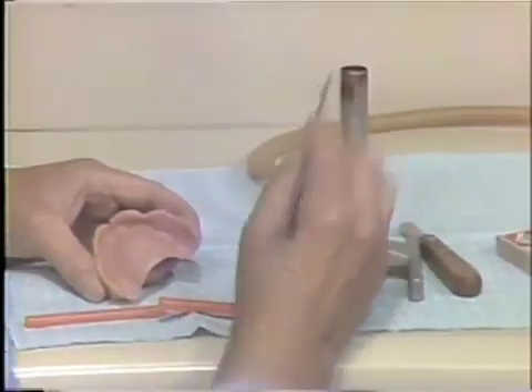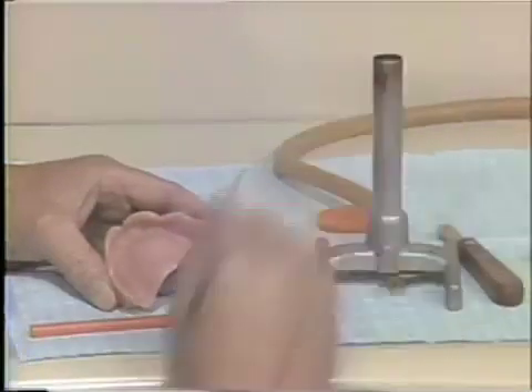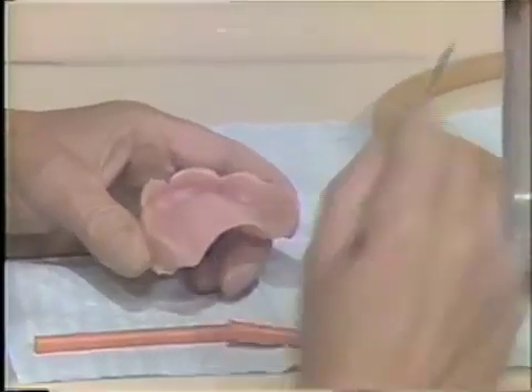Place a very thin film of sticky wax along the posterior border of the maxillary denture with a hot end of a number seven spatula.